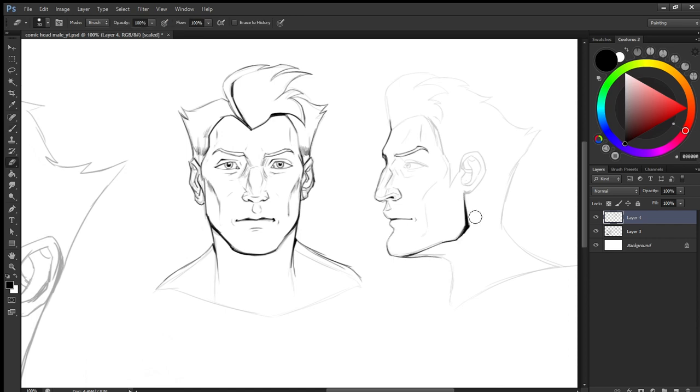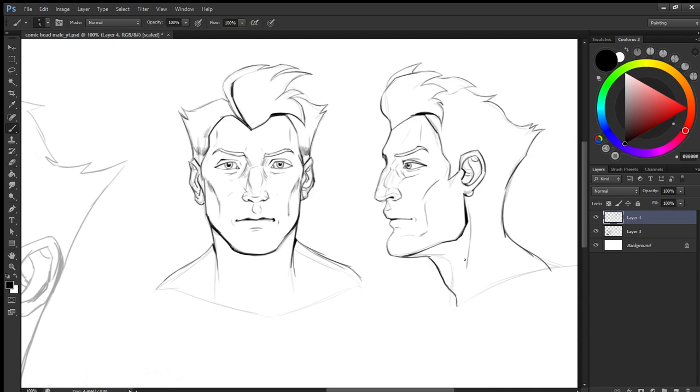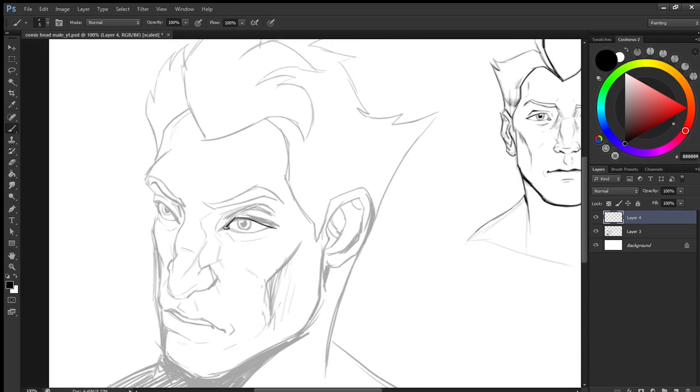Here I have taken a male head, but for the next video I will be doing a female head. I recommend that if you can sketch more and more, it will just make your brain muscles and hand muscles more powerful at handling the visualization part.